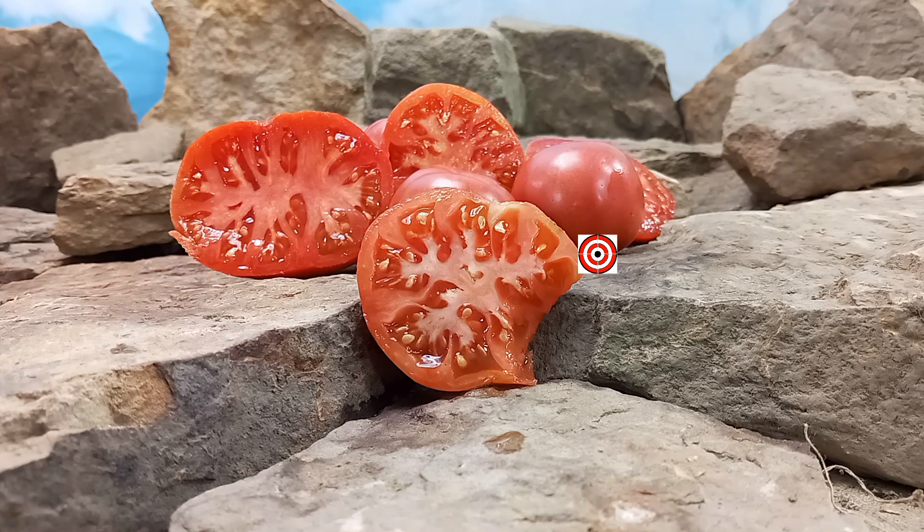Thank you again for watching — Purple Perfect Tomato. You can get seeds at www.BountyHunterSeeds.com. They will be listed underneath beefsteak tomatoes, indeterminate tomatoes, and also well-known breeder tomatoes. We hope you have a wonderful, beautiful, safe, and amazing day. Till next time, bye-bye!